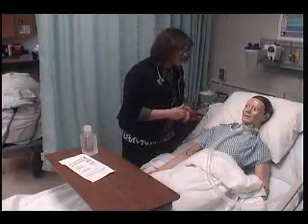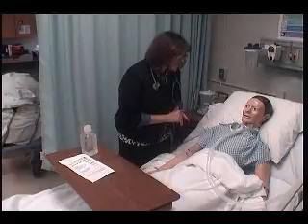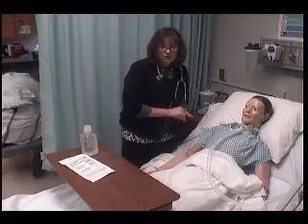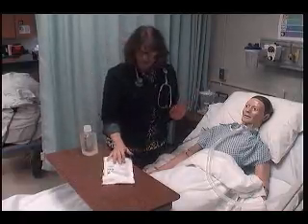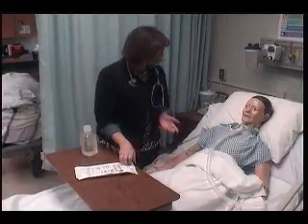I try to get them to cough: 'Sir, can you go ahead and try to cough some of those secretions up for me?' He's unable to cough up his secretions. 'Would you like me to go ahead and suction you?' He shakes his head yes. So I tell him what I'm going to do. I've reviewed my order, I've assessed the need, and now I'm going to explain the procedure to the patient.